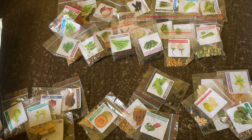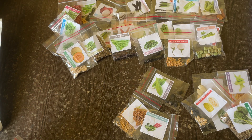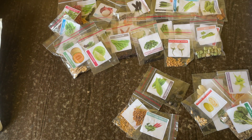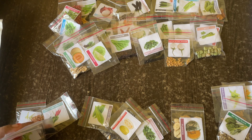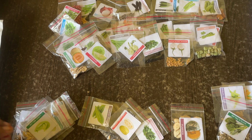After peas we have cluster beans — I can't find cluster beans actually. Then musk melon — here it is. And then cabbage — yes, I found cabbage. And then we have lobia, but I can't find lobia either.